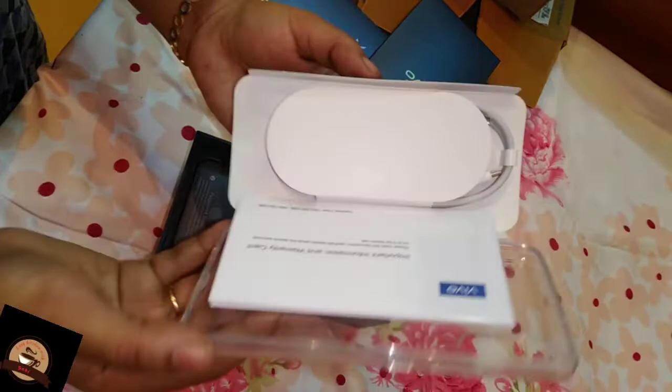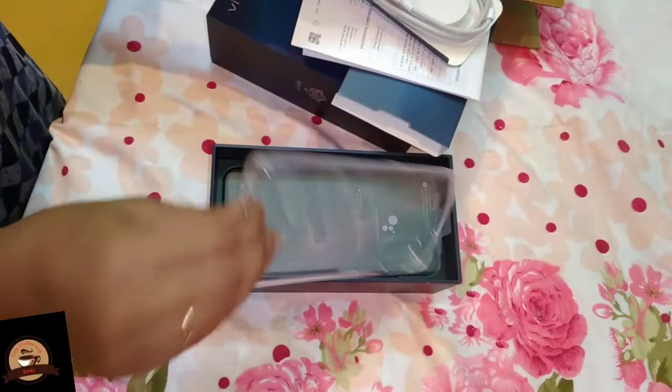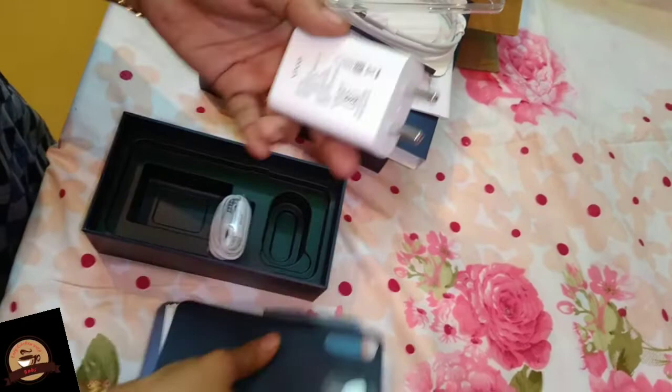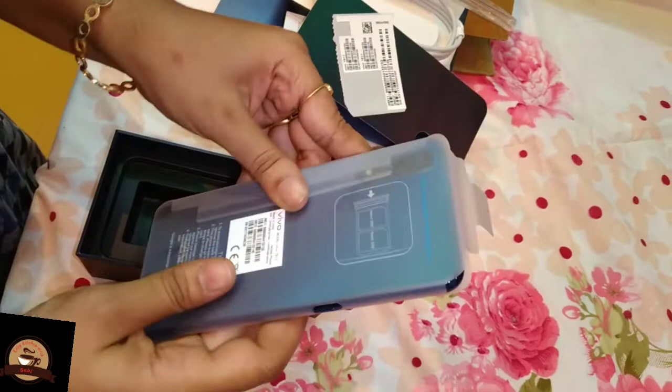It doesn't matter. Oh, that's it! I'll cover the cover. I'm going to show you the phone — I'm using a glass-type cover. I'm going to show you the cover and show you the card. I'm going to show you the charger cable. How is the charger cable? That's the charger adapter. It's a headphone. It looks pretty cool — very cool.